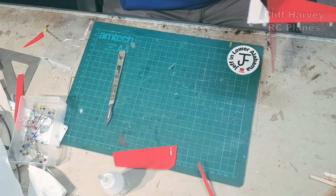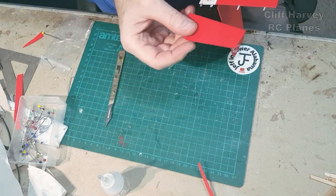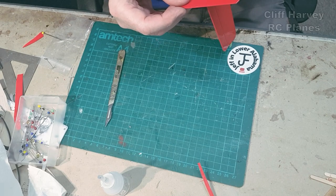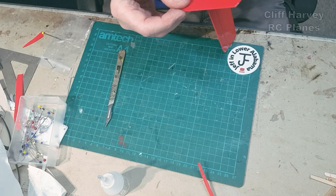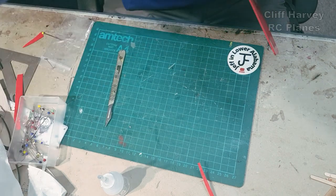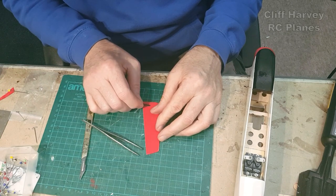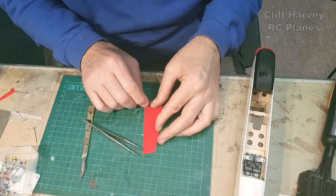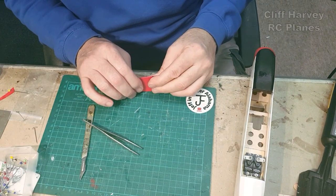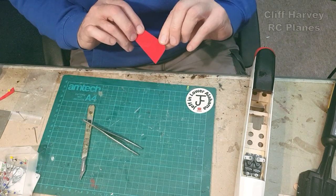I've put a little tail skid on the back just to reduce the depth of the rudder. I could have trimmed the rudder off at the bottom, but because I'd already run the hinges in I thought let's just add a little skid. I didn't notice it was a little bit too long earlier in the build. Make sure it's square — there we go, tidy from that side.